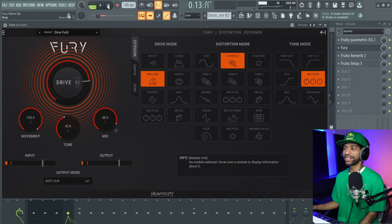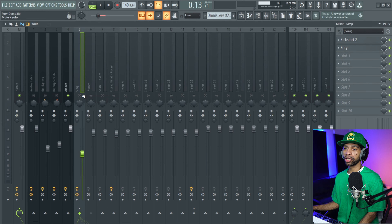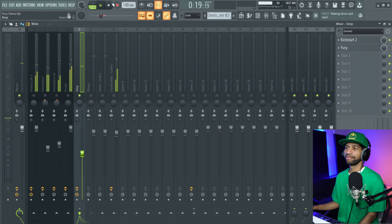Let's listen to it on the 808 real quick before we get into presets. The 808 was just a simple 808 and it sounded like that. Now once we threw Fury on there it sounds like this.